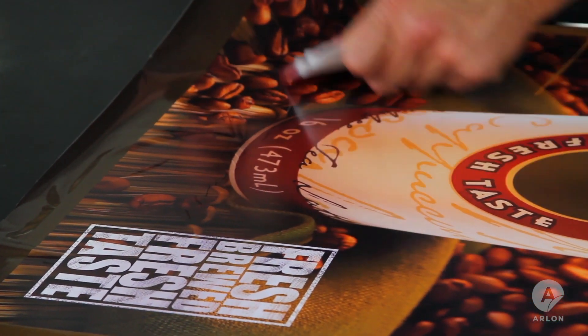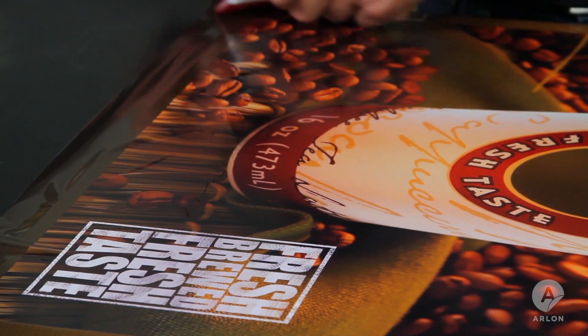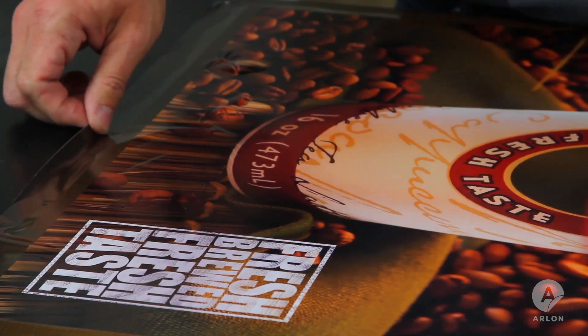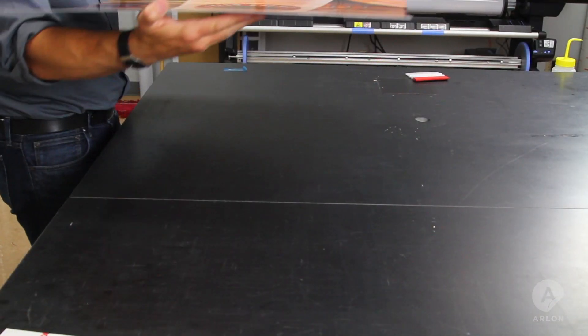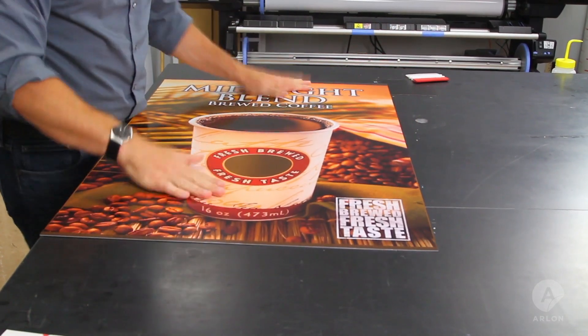Air egress vinyl makes it easy to work out any remaining wrinkles and air pockets. Once this is done, trim the edges and the application is complete. Now, with air egress vinyl and the backslitter, your days of struggling with vinyl are over.